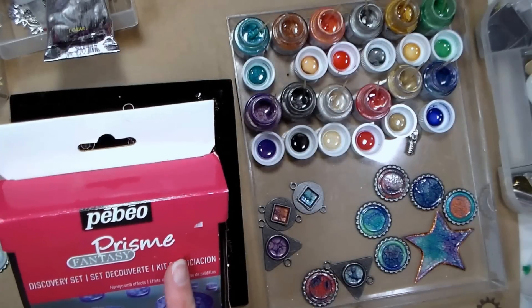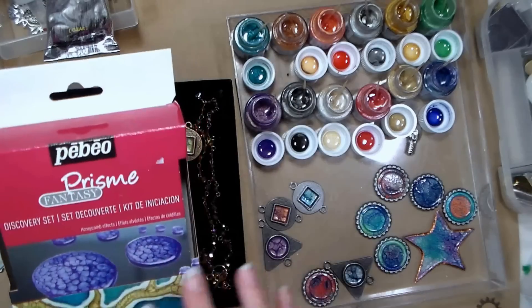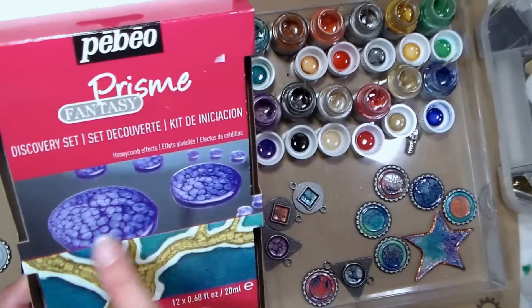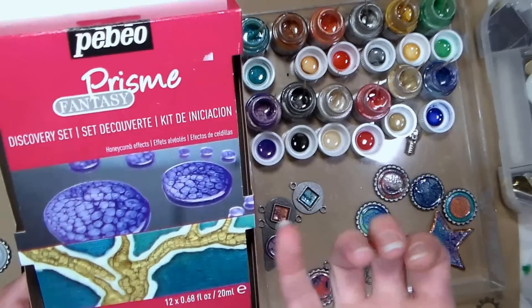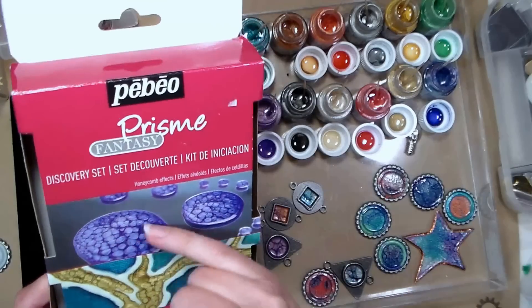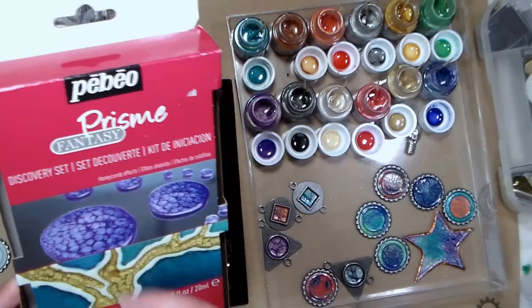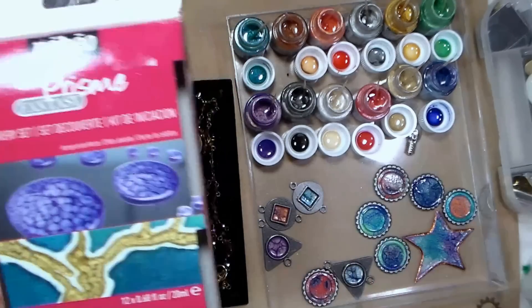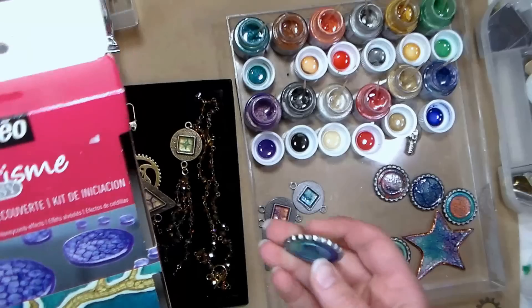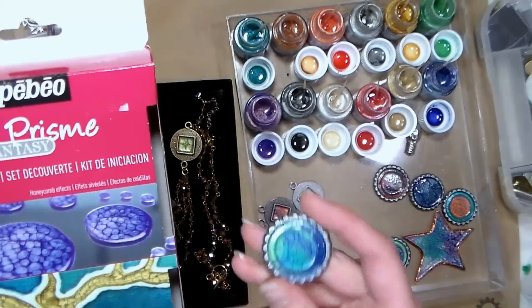There's also the PBO Moon Fantasy paints and they're very similar. They give you a honeycomb or hammered finish. The Prisma gives you a honeycomb type look and the Moon gives you a more hammered finish. I remember using a paint like that back in high school that you could get at the hardware store, made by Rust-Oleum — very similar finish.